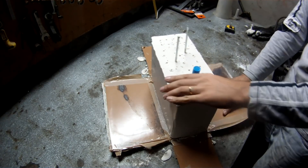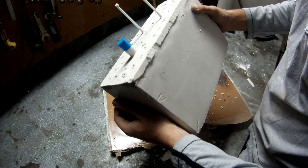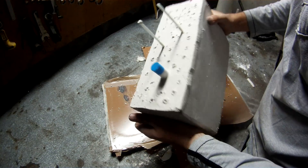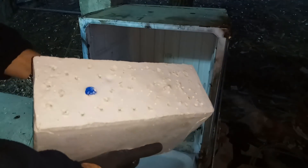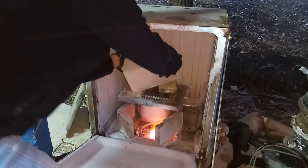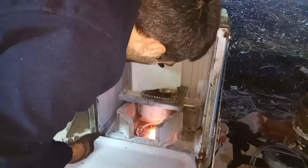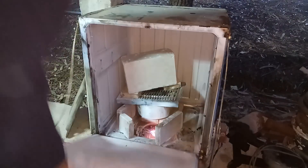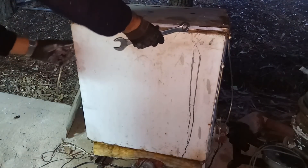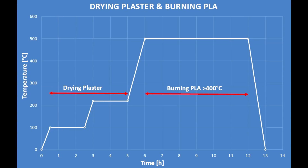The plaster is looking very good — it is very solid. Now I am putting the plaster mold into the dryer and oven. This is manually controlled, so I will try to do some temperature ramps. I have a pyrometer to check the temperature. The first ramp is to dry the water from the plaster, the second is to remove the residual water, and the third one is to burn out the PLA.